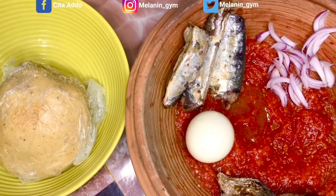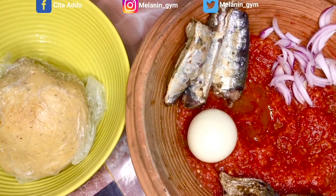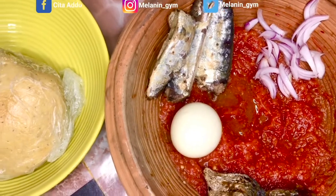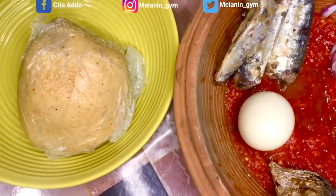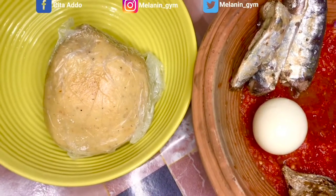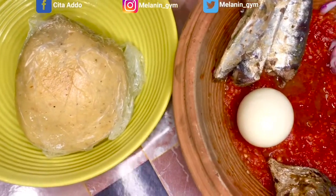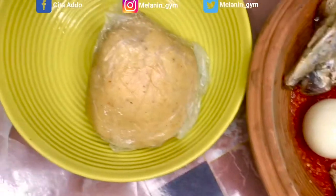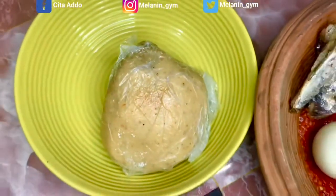It's 1:30 here in Ghana and I'm about to eat my lunch. This is what I'm having for lunch — some Ghanaian local food. I have my banku here.